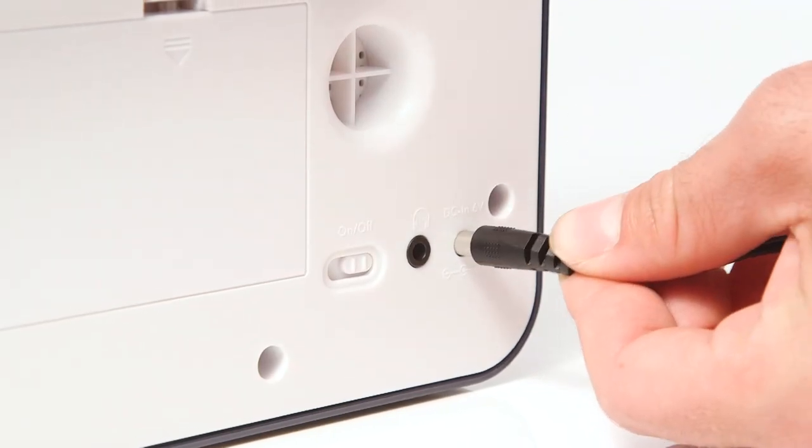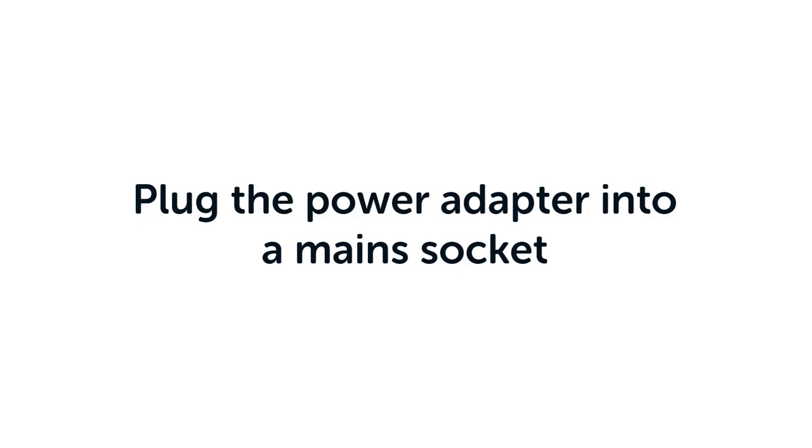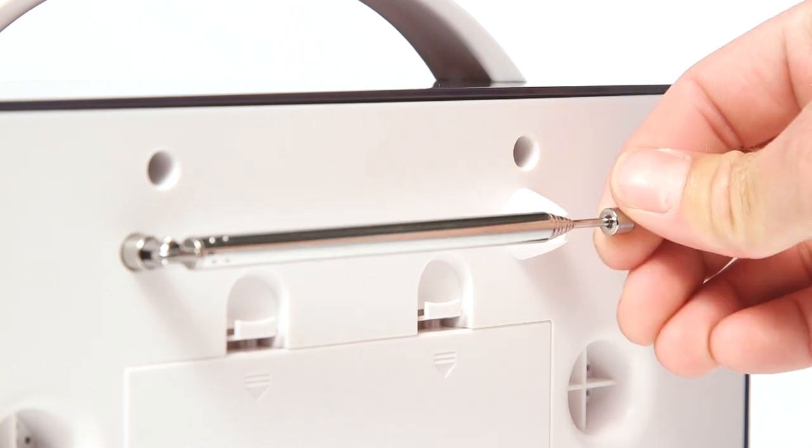Firstly, connect the power cable to the radio. Then, plug the power adapter into a main socket. Next, fully extend the radio aerial.